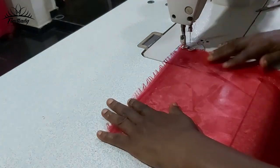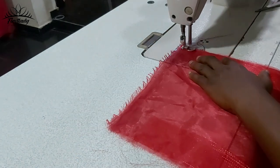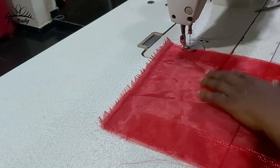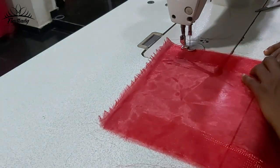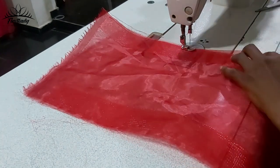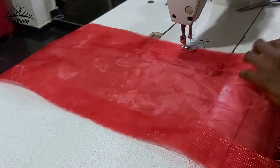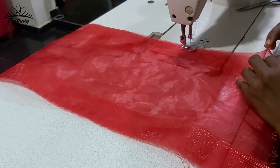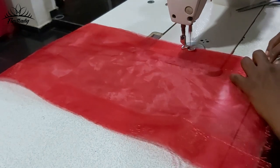Do the same thing we did to the other side. Make sure you arrange your organza and make sure it's laying flat. I'm done with this other side.